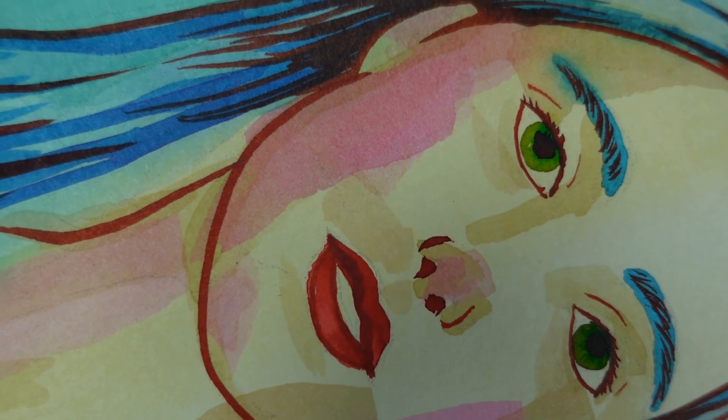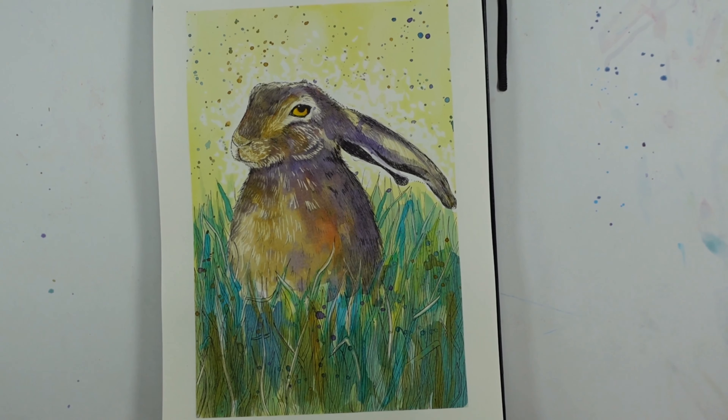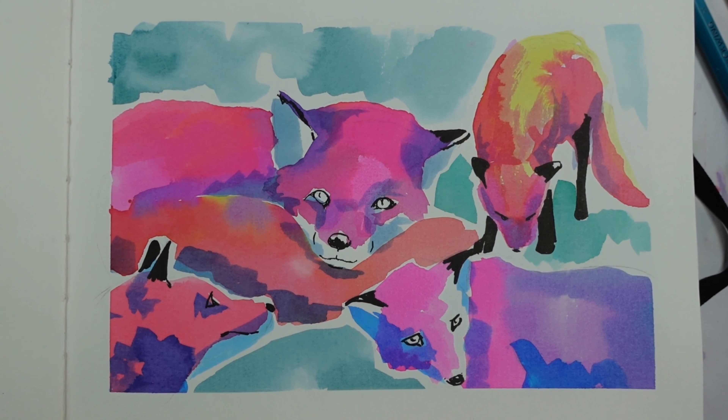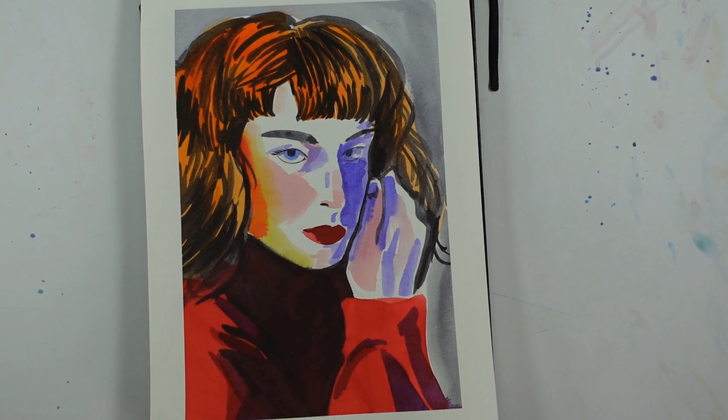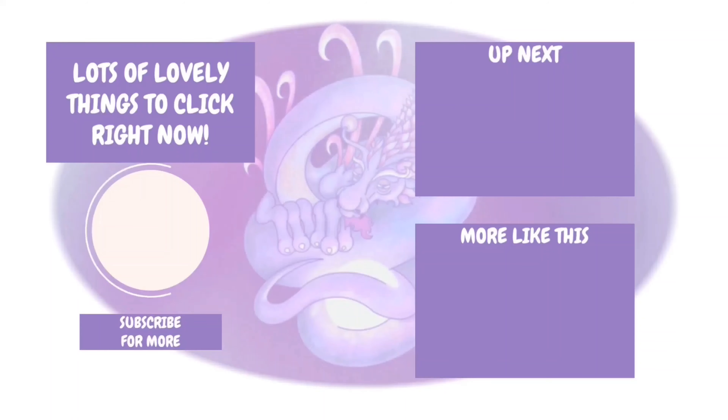I'd like to know which was your favorite painting — let me know in the comments and maybe I can take that forward into future videos. For me personally, the foxes and the final portrait are my favorites, but we're all different and I still learned something from each one. It also made a bit of a mess of my desk — oh well! A massive thank you if you've made it this far. I hope you've enjoyed this and found it useful, and I'll see you lovely lot soon. Bye!